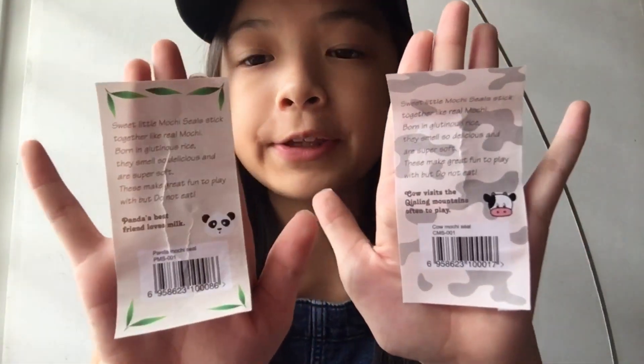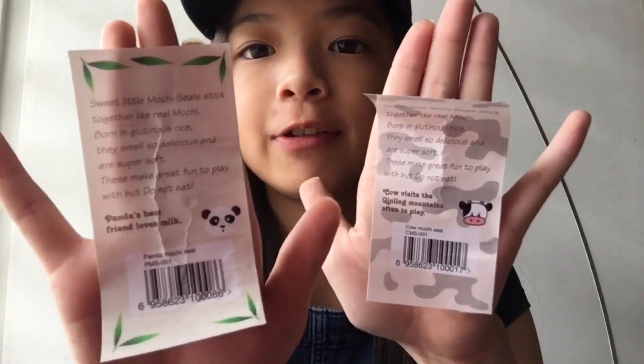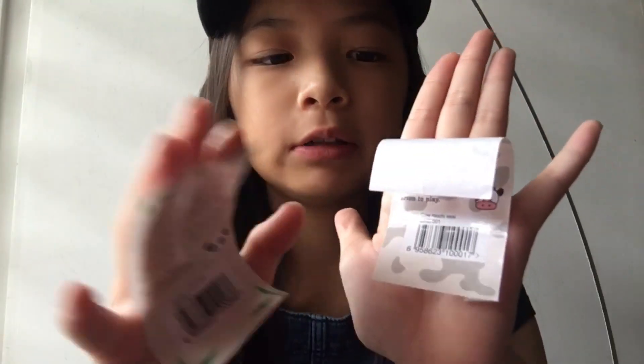So I'm just gonna show you guys what I got. First, what I got from Squishy Pinky is two monkey seals. I'm just gonna take it out and show you guys. So here are the two stickers — you can pause and read if you want.